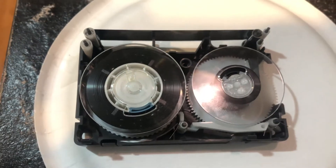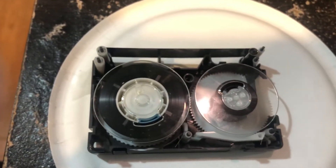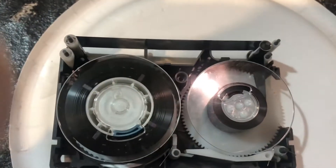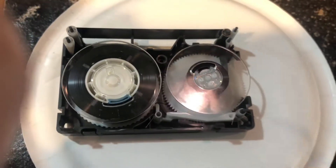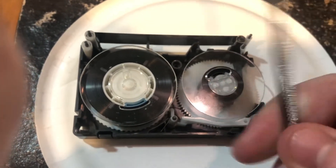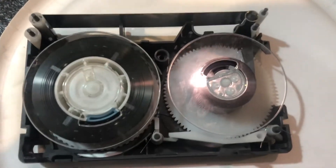You have to take this side off — this is the side that you remove. Lay it down on its back and then you might have to pry it. I have a little tool pouch I got for electronics, and this is the tool I use. There are a couple others in there you can use, or a pair of tweezers or whatever else you might have.